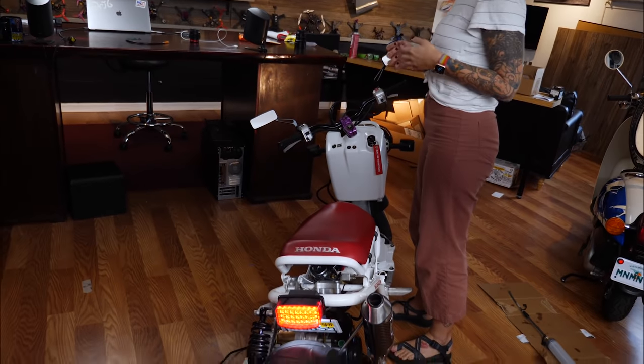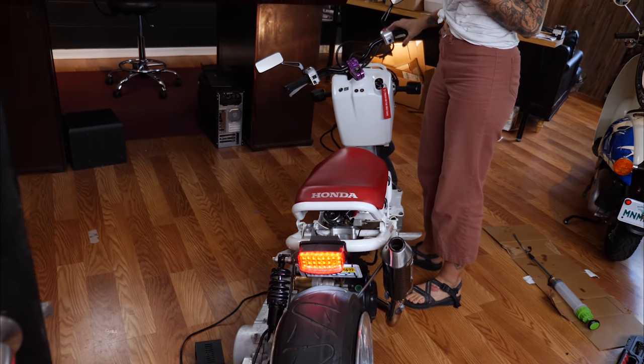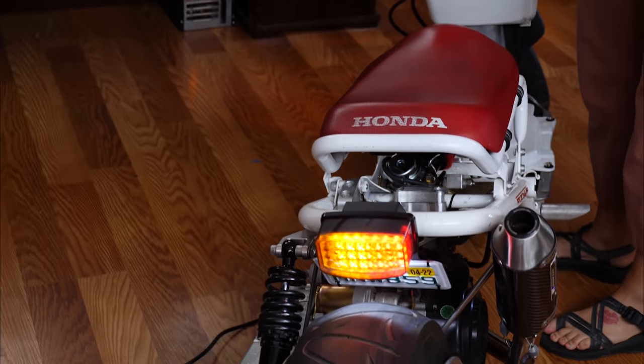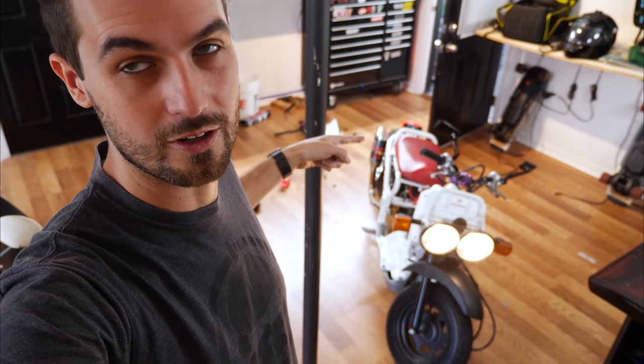The light is on — it looks sick! Hit the brakes. We got flashing brakes, and then do the turn signal. It's like sequential. It's pretty cool. Loving the new rear light.